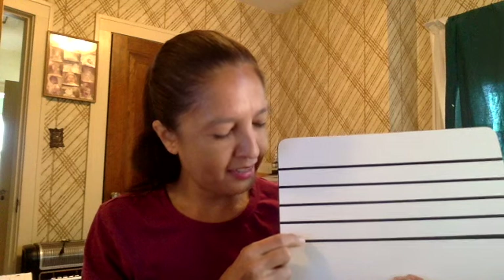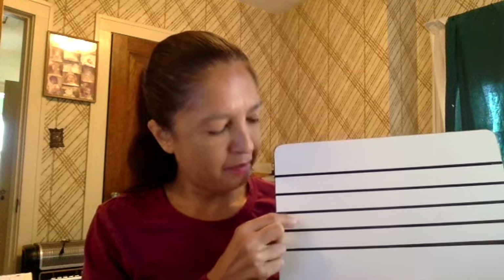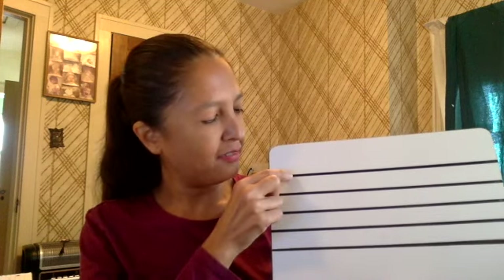So let's start that over: A, B, C, D, E, F, G, A, B, C, D, E, F, G.